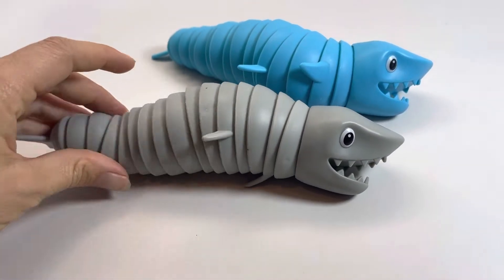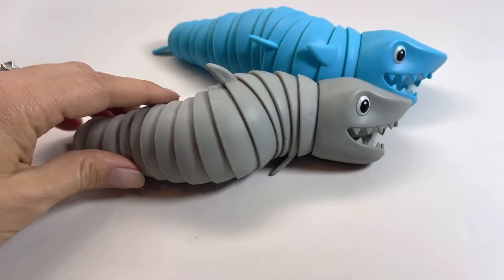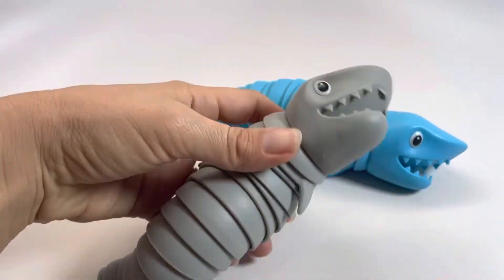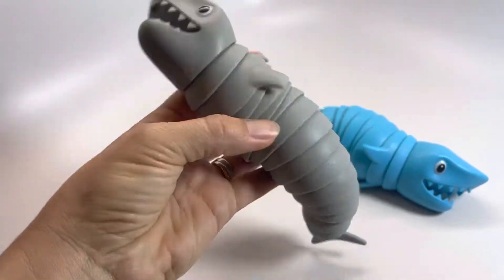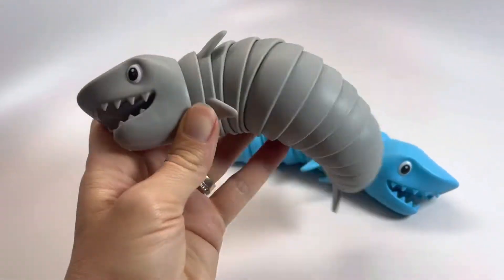Here are some Wiggle Articulated Fidget Sharks. They come in two different colors. They're actually quite large. You can hear how awesome these fidgets are.